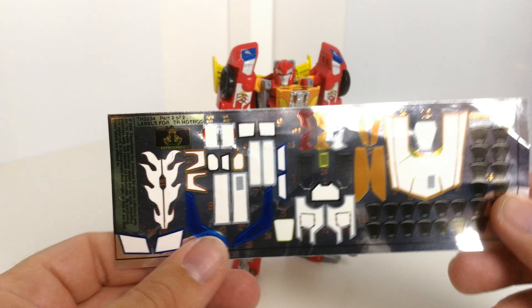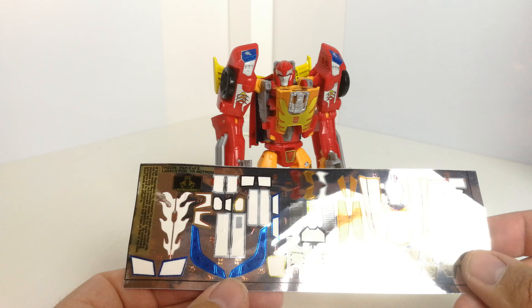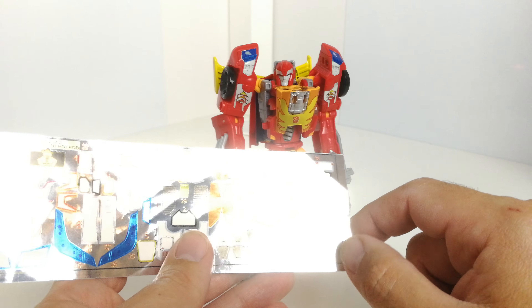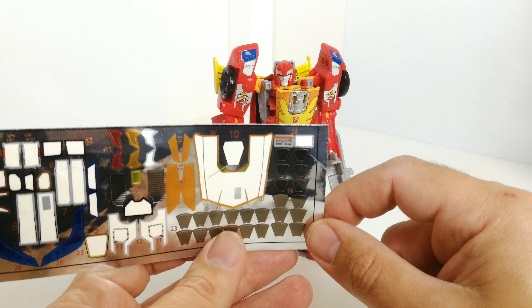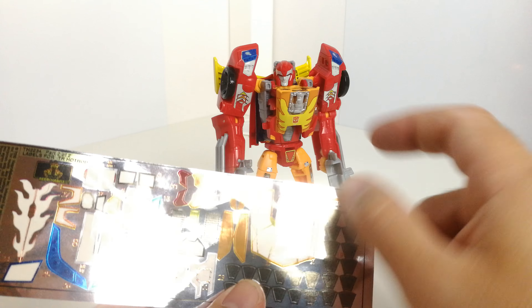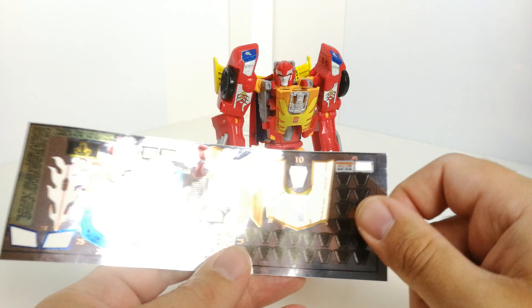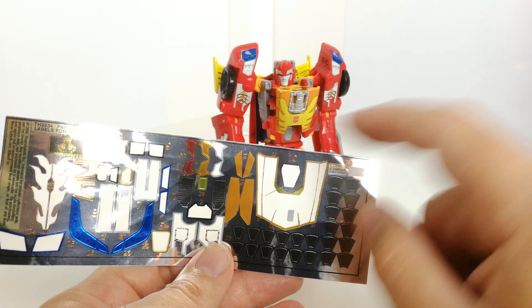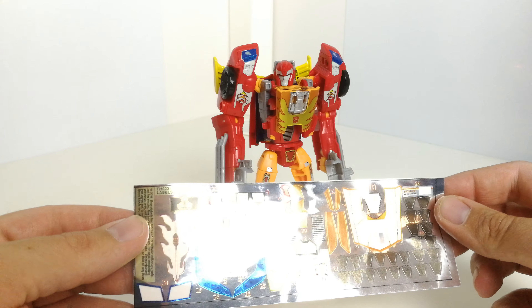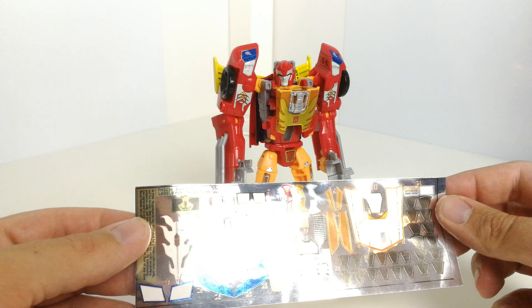It just comes on a sticker sheet like this. There are a few that I haven't added — I didn't feel the need for them. So you've got one for the headlights here, and for the eyes you get a choice: orange, red — I've opted for the silver. You get all of these bits which actually go on the wheels if you want them. If you go to the website it shows you instructions and points out where all the numbers go, which is quite useful.